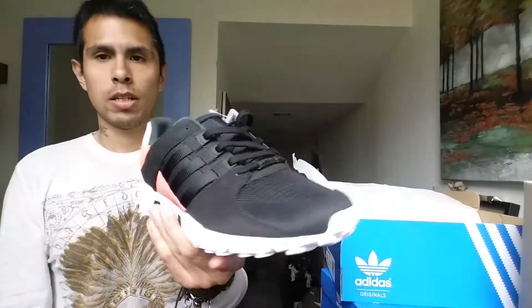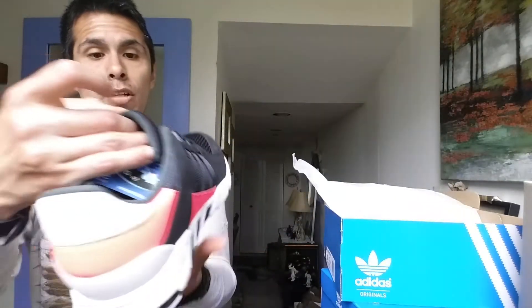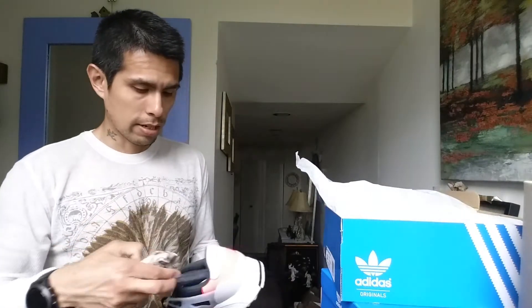I do like them though. They look just like the other EQT ADVs but these are the Support RF. I'm digging these — they look pretty good and feel great. That's that.